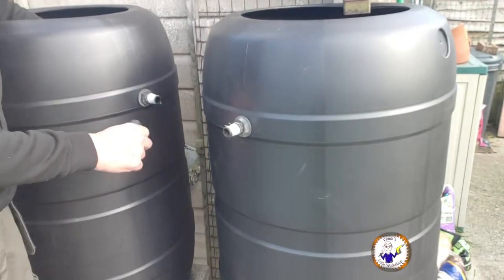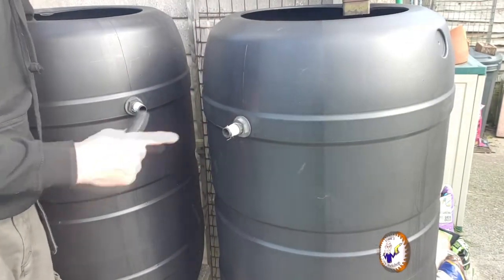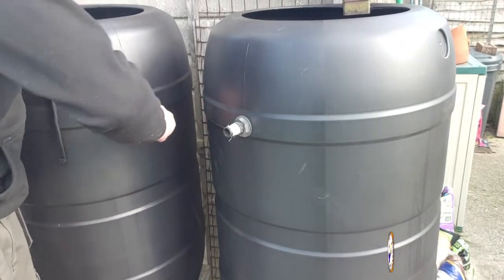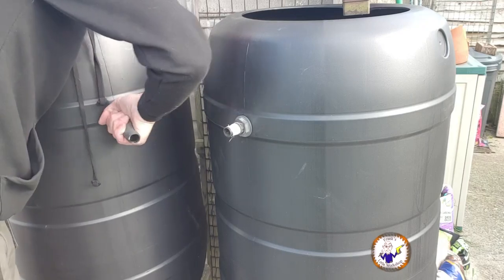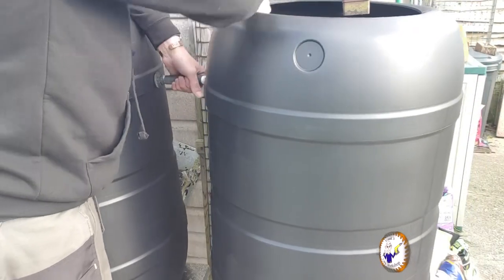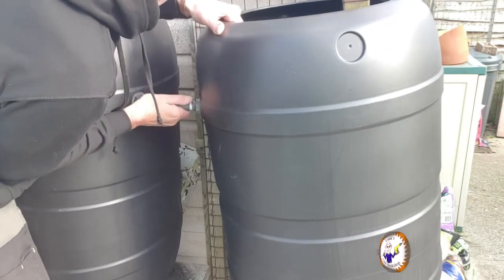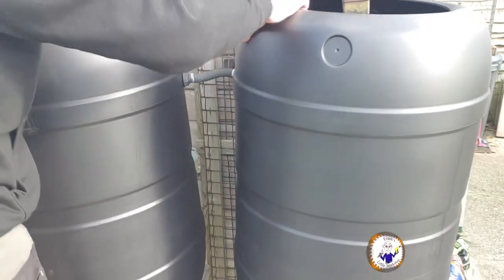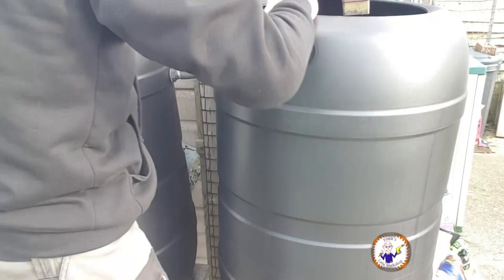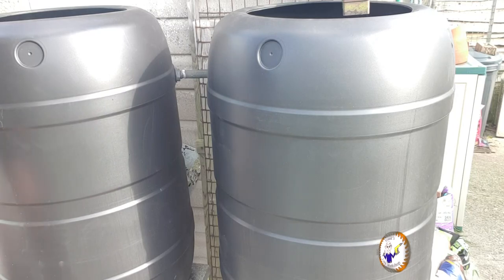I've now got my two tappings, one on each barrel. They're tight and shouldn't leak - if they do, we can take them off later and put some tape or silicone around it. Just put the little link pipe on - you want that to be fairly snug - and connect the two barrels together. So they're linked. Excellent.